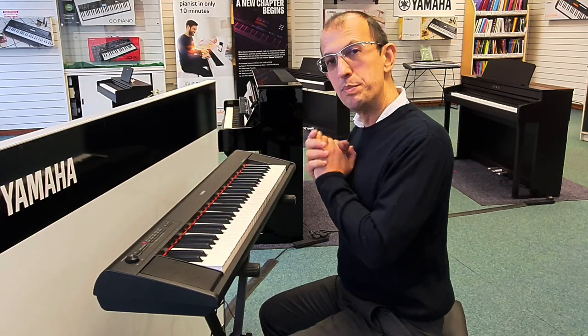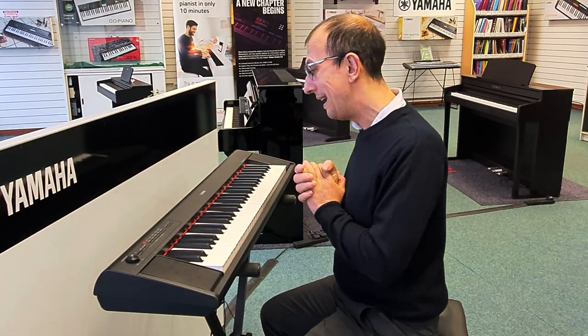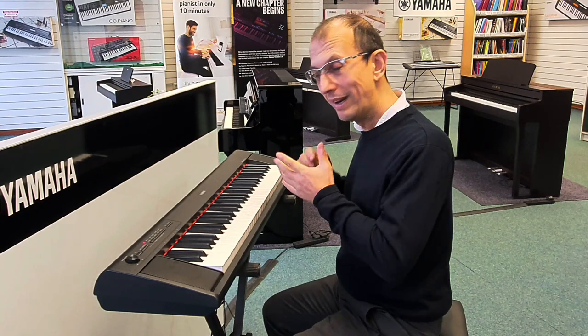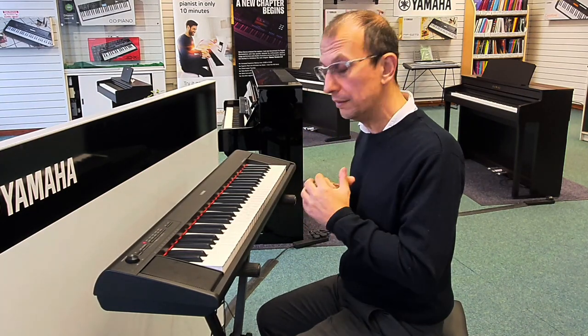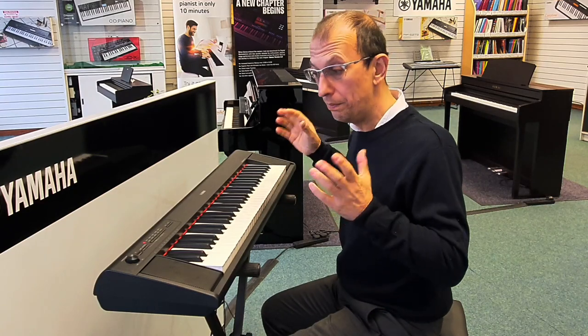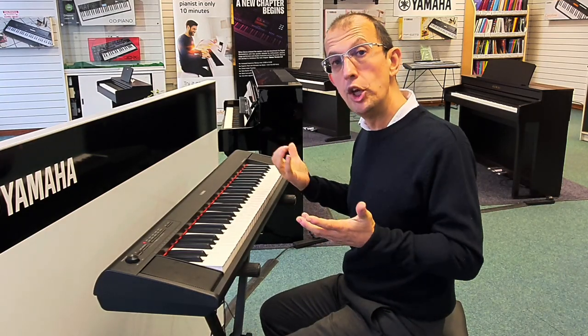Hello everybody, my name is Barrett. I'm here at Rimmers Music and today I want to give you a quick run through — this is the Yamaha NP-12. If you like to play piano, or if you're learning piano, or know somebody who's learning piano, this would be ideal.